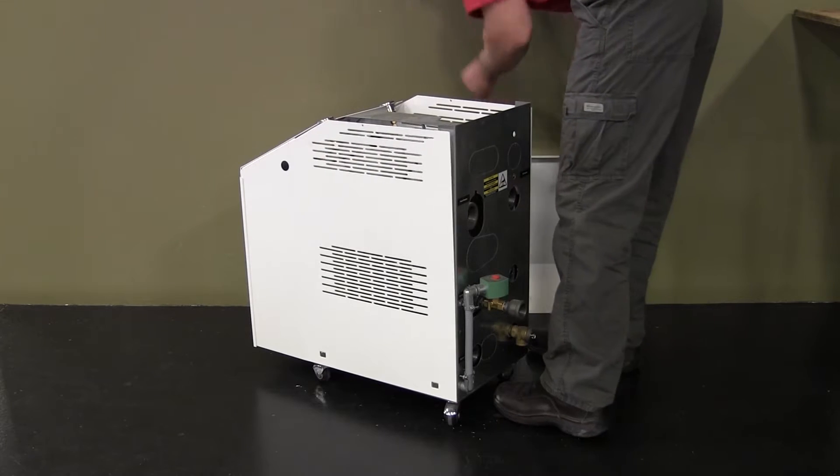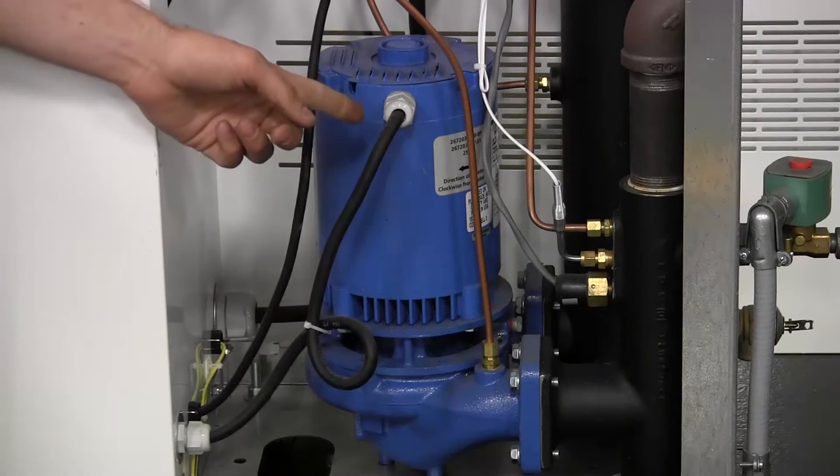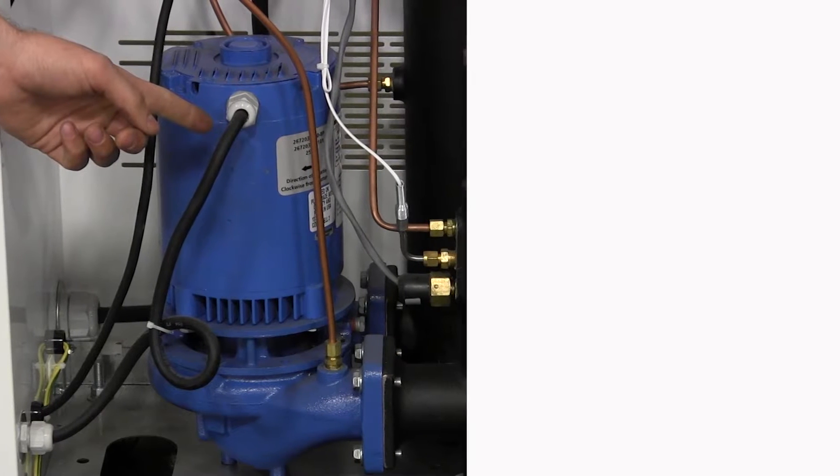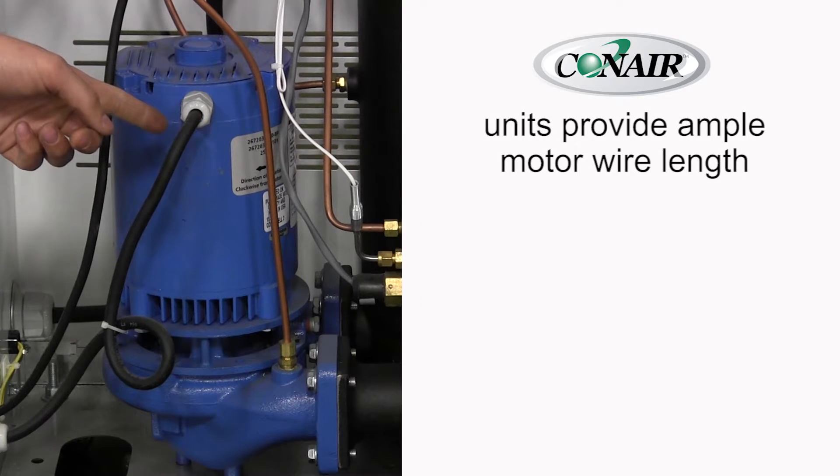First, remove the panels and disconnect the electrical cable to the pump. Note that on Conair temperature controllers the pump motor's electrical cable is provided with enough length to allow removal of the pump assembly without disconnecting its wiring. If your location does not require unwiring of the pump motor, then this step can be ignored and seal replacement can proceed with the pump motor cable still connected.